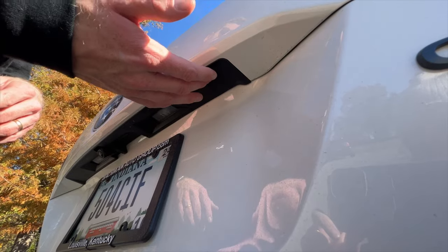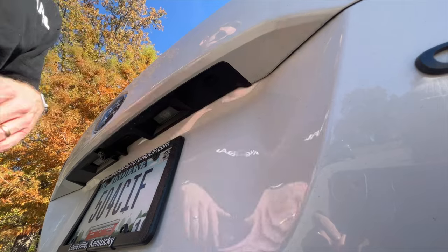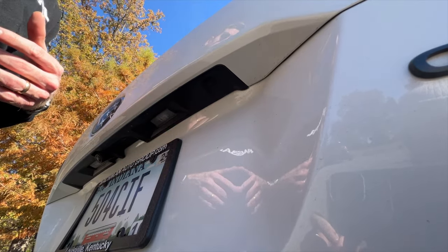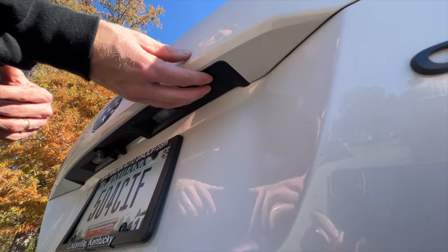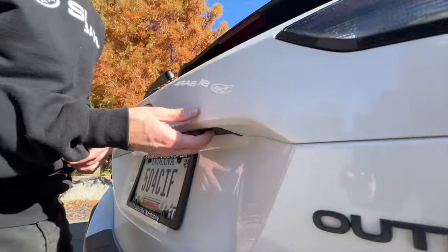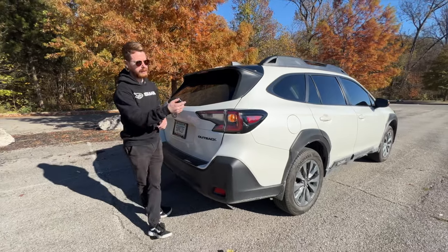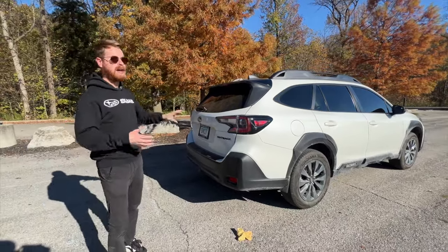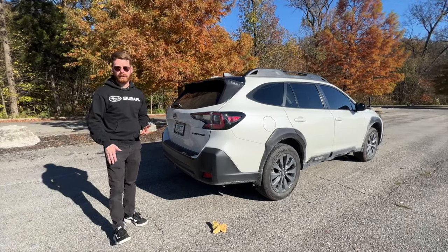We're using a five-digit pin — the pin is 1-2-1-2-1. The number of clicks you put in is the number you're inputting, and between each input you'll hear a beep. So we start with one — a single click, you'll hear a beep up front — then double-click for two, click again for one, double-click for two, and then one. You'll hear the gas door unlock as well as your driver door, so now you can gain access to the car.